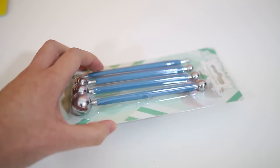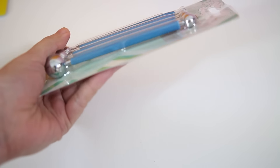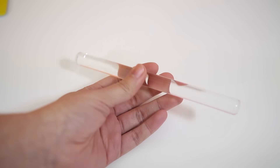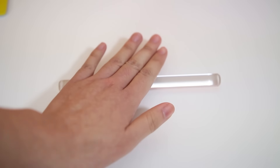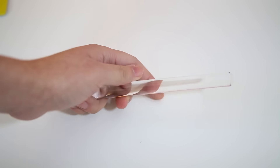The next set of tools is these ball tools, which I use all the time for my creations. They are very useful and long-lasting. And then there is this rolling pin to roll out the clay — it's clear and also very easy to clean. You can use a paper towel to wipe off the clay on it.